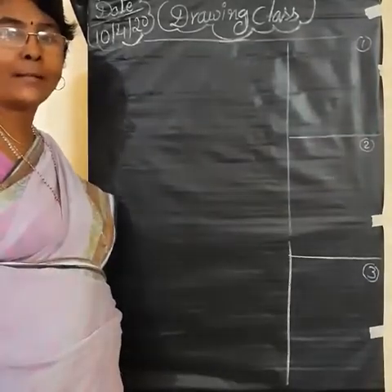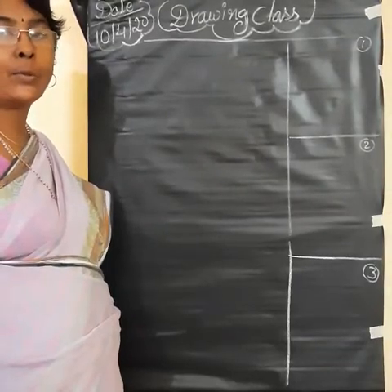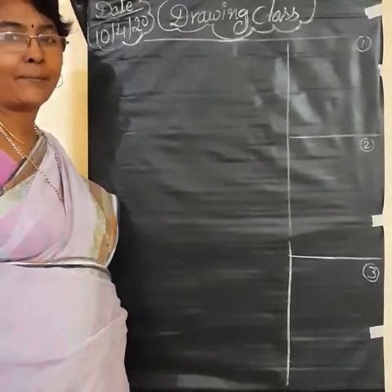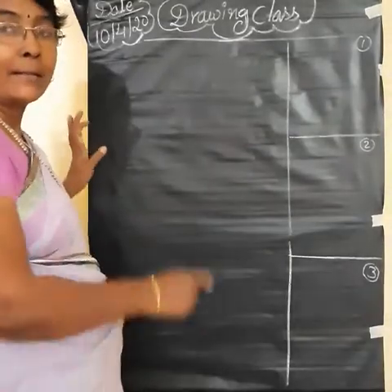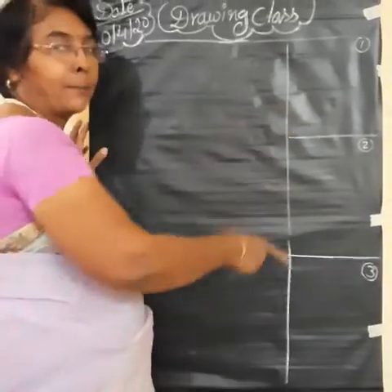Hello children, good morning. Today's drawing class is how to draw the monkey. Last class, we learnt how to draw the picture step by step.